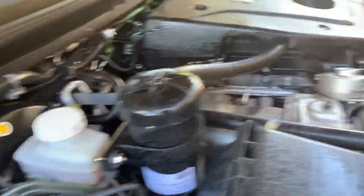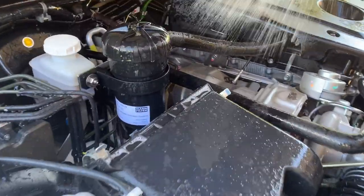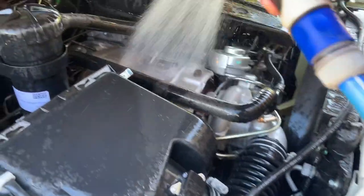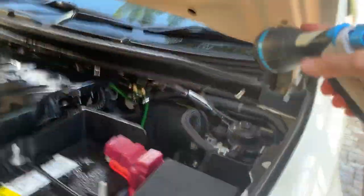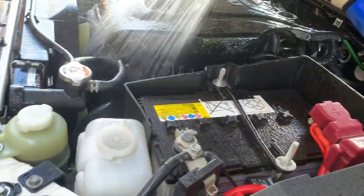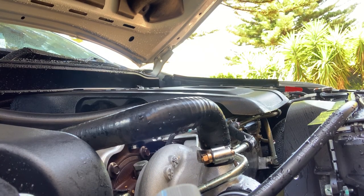We'll give that a quick hose down now — low pressure only, a light clean — but that's just going to remove any of that build-up you've got in your engine bay. Once you've done that, just give it a dry down with a microfibre towel.